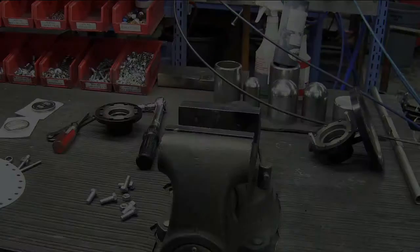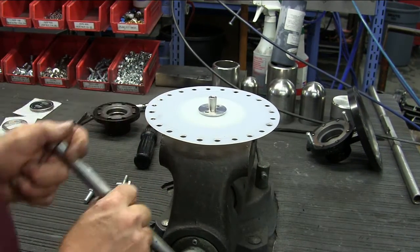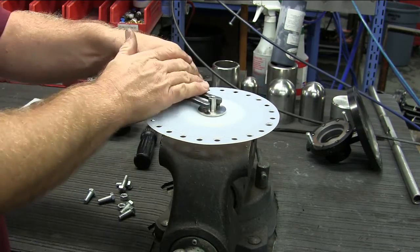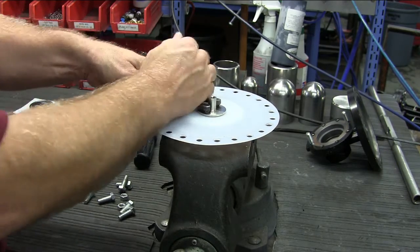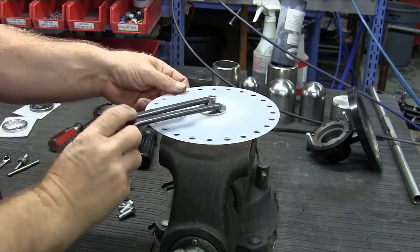Next, remove the disc pin from the body. Place the diaphragm assembly into the vise, then with a spanner wrench, remove the lower diaphragm plate by rotating counter-clockwise until it is loose from the assembly.